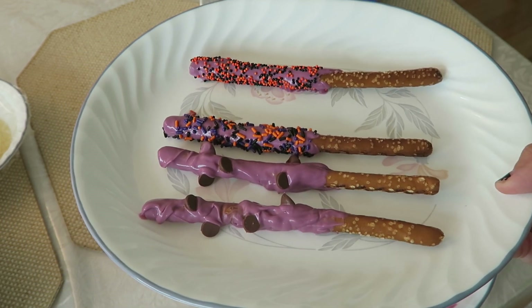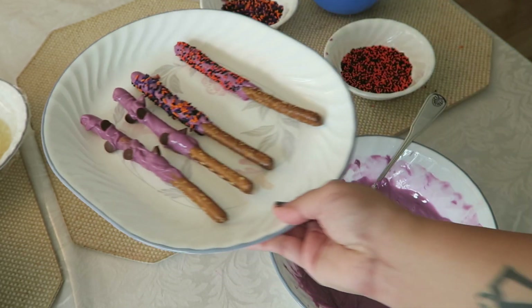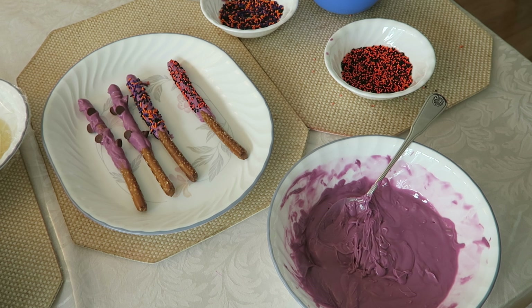I hope you guys enjoyed this video. I'm going to set these in the refrigerator now so they can harden. Stay tuned for next week's video — it's going to be the beginning of my holiday baking. Next week's video is going to be pumpkin cream cheese muffins and that is a homemade, from-scratch recipe. I hope you guys will enjoy that. If you did enjoy this video, please give it a thumbs up, don't forget to subscribe, and I'll talk to you guys in my next video. Bye everyone!